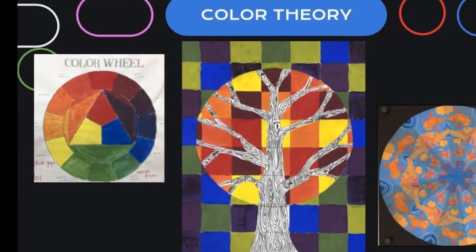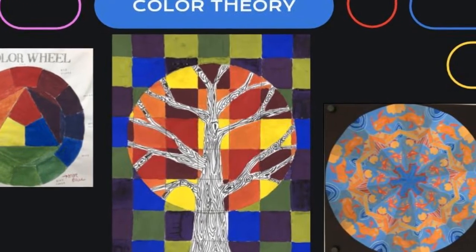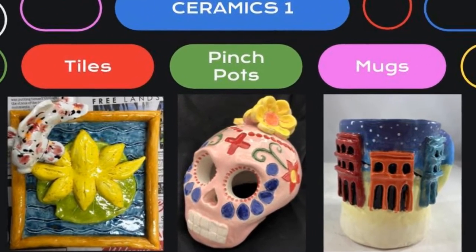We also go into color theory, where students use what they learned about color to create works of art. In Ceramics, we focus on tiles, pinch pots, and mugs.